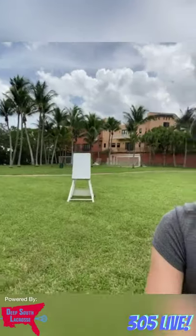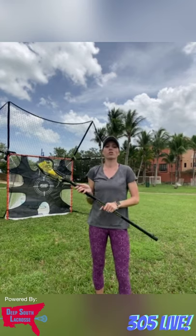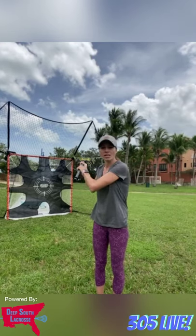For inside shooting, the first thing you want to do is get little with your hands. Instead of bottom hand at the bottom and top hand in the middle — the regular way — your stick is exposed. When you're doing inside shots, you're inside the eight with a lot of defenders around you. Move your hands up your stick, protecting it in front of your body. Your stick is between your shoulders, not back here like a traditional shot.